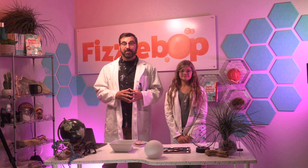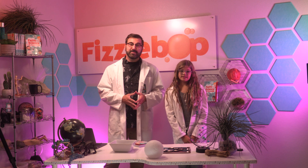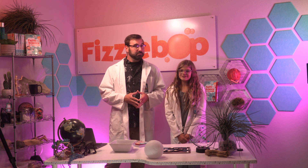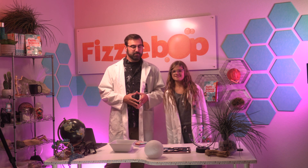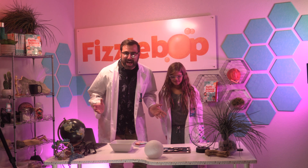It's time to collect our data. You can record it in your Fizzlebop Labs notebook. What phase is the moon currently in? Which cookie moon phase tasted the best? I'd say the full moon. Which one tasted the worst? None of them!